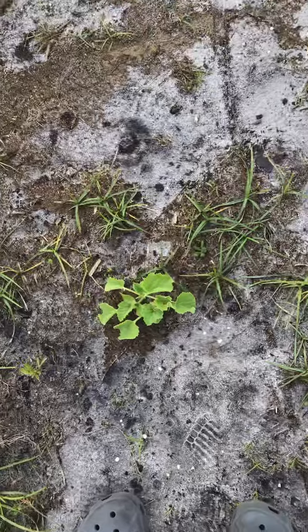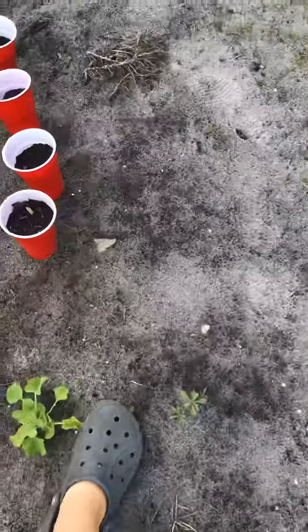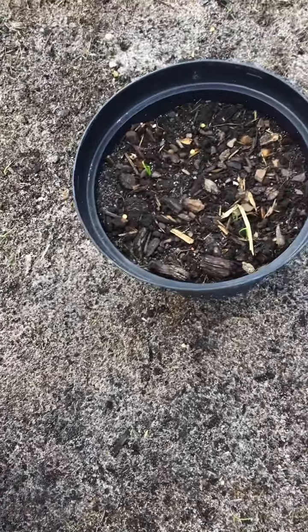And then, y'all guess what that is? Cantaloupe. Cantaloupe. That little thingy right there, that's an onion. Those are all little tiny onions.